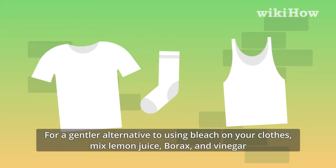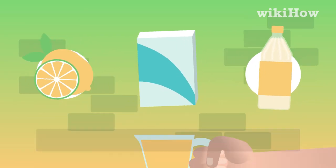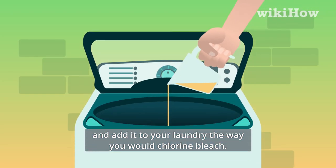For a gentler alternative to using bleach on your clothes, mix lemon juice, borax, and vinegar and add it to your laundry the way you would chlorine bleach.